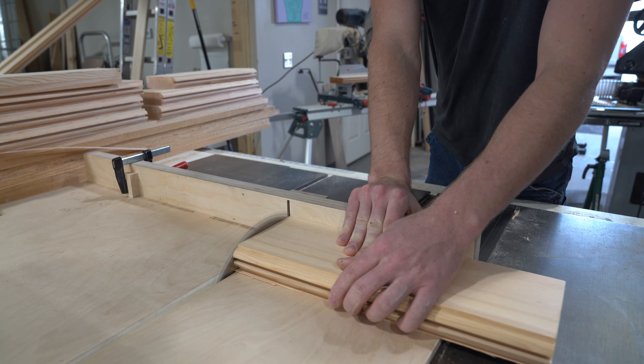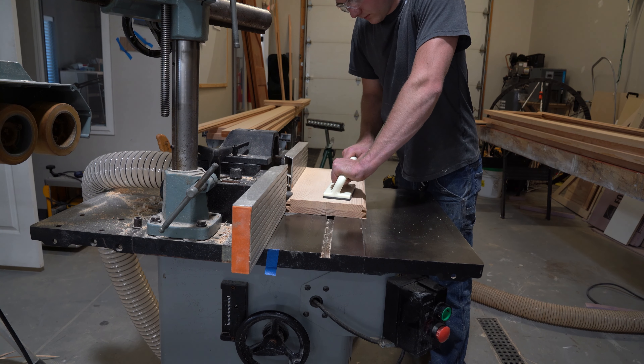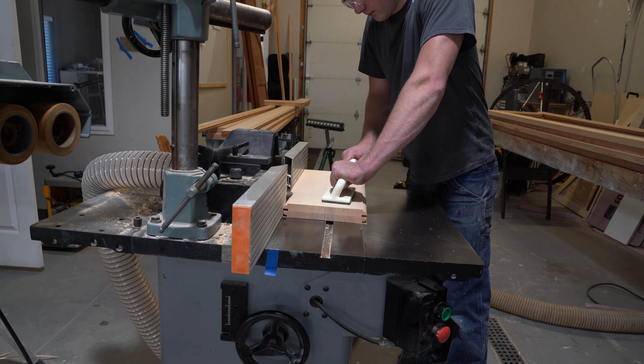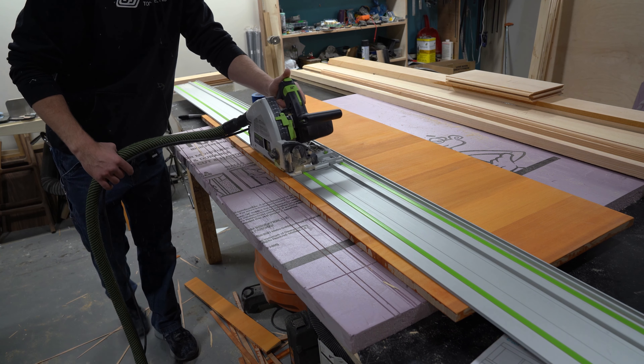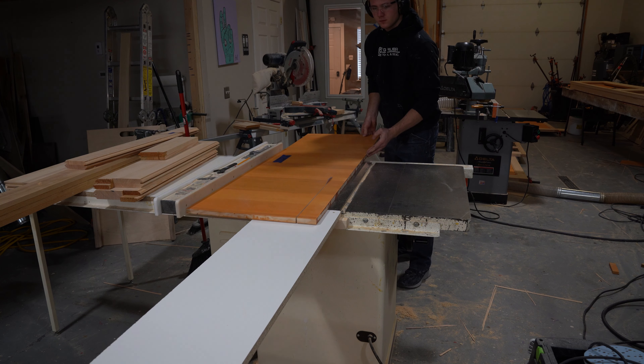Once all my copes were complete, I got the domino machine out. Here I'm using the largest domino I can with the machine I have — I don't have the bigger version, but I feel like this is almost overkill anyway. I just wanted to do it for added strength. Once I completed that, I ran my stiles for the top pieces that will go for the windows — up on the top and center stile.